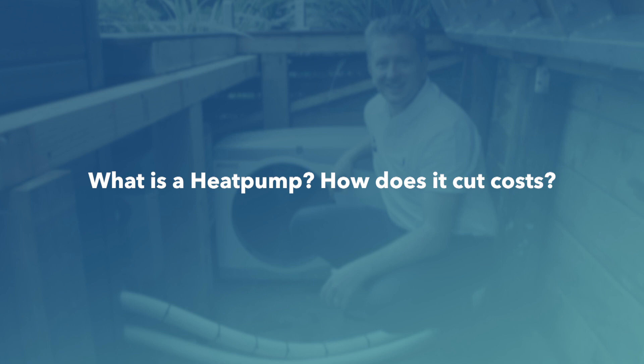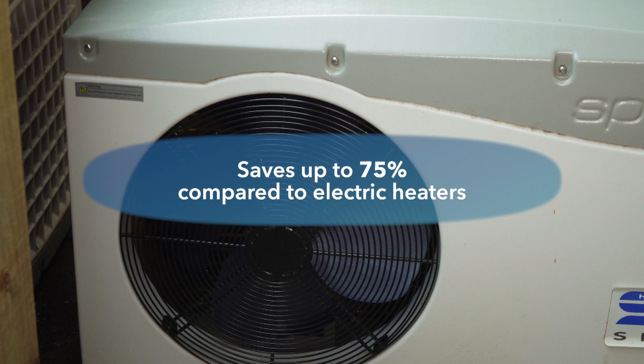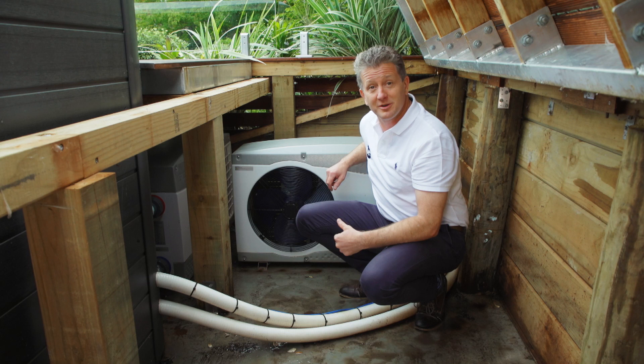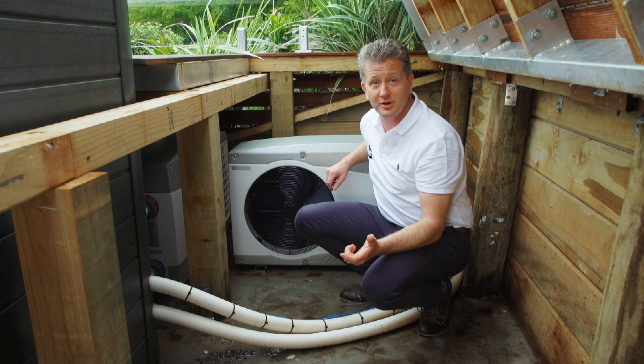Just like heat pumps found in most homes, the SpaNet heat pump uses refrigeration technology to extract heat from the air, even when it's cold. SpaNet heat pumps can save up to 75% on your heating bill when compared to electric heaters, and up to 55% when compared to natural gas. SpaNet heat pumps can also reverse cycle and cool the water in your spa, which is ideal for people who live in warmer climates.